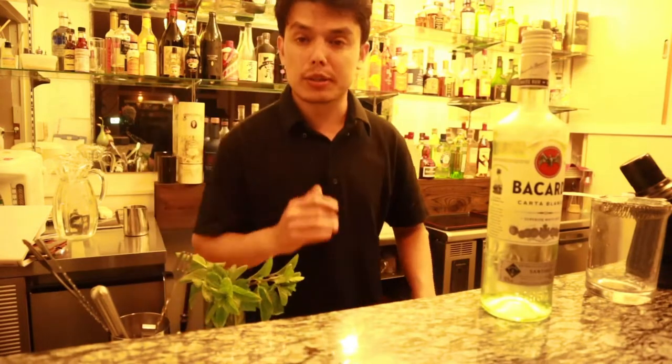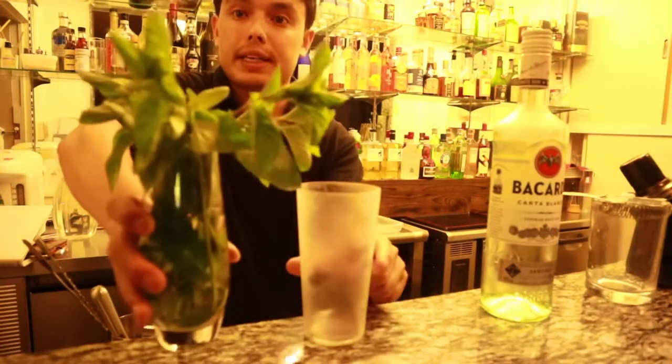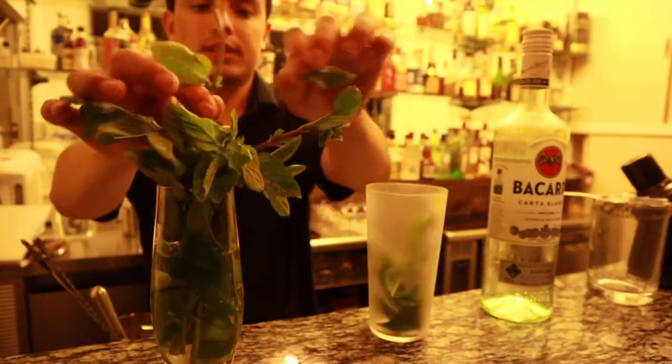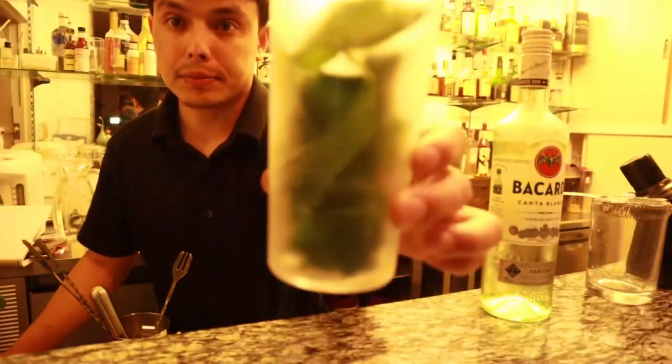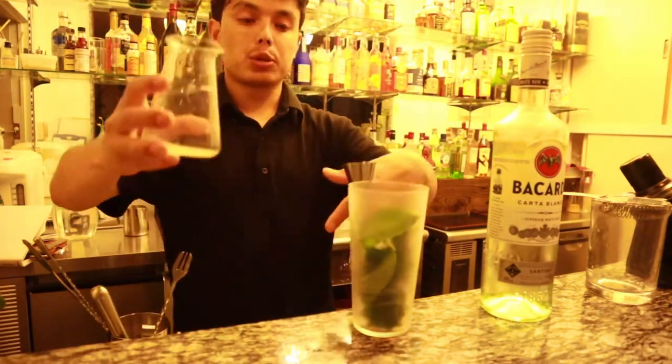First, take out a very cold glass. Take out your mint leaves — fill about half of the glass. This mint I grow on my own farm. Then I'm going to put in 20 ml of lime juice.